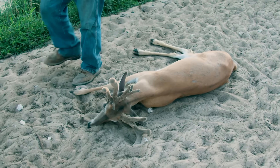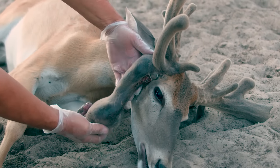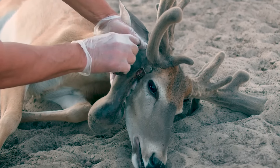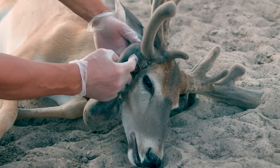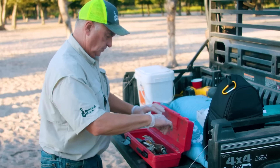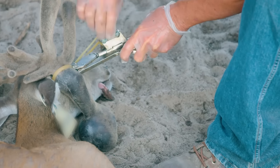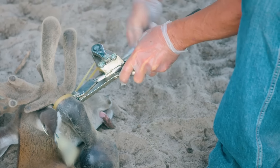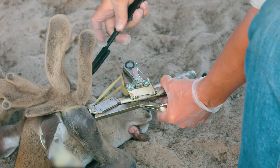He's hard antlered now, so I gave him a tranquilizer. It went down, everything went well. I checked the deer out — he's big bodied, 31 and a half inches inside. A big deer for a three-year-old; I'm proud of him. I checked his feet, his testicles, and the place where the dart hit him. He's good. I gave him some wormer, waited a little while, and then reversed him. He got right up on his feet, shook it off a little bit, and walked off like nothing — like a champ.